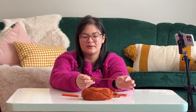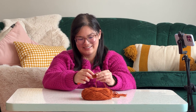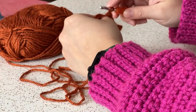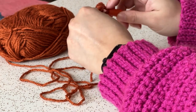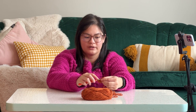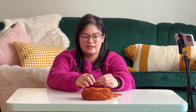Happens to all of us, especially when you're first starting out a hobby. You're going to make mistakes. I've been doing this for a while and I'm still making mistakes. Also, I forgot to say: when you're going in between corners, you don't need to chain one — you can just go directly into the next corner. The only time you're going to chain one is when you are making the corner, in between the three little sections of your corner.